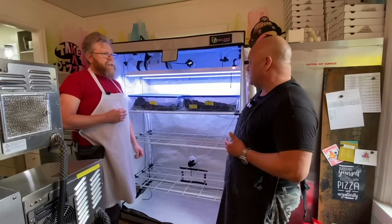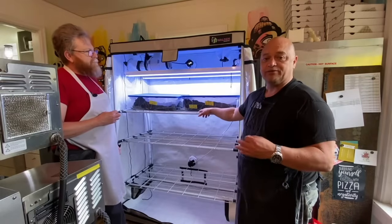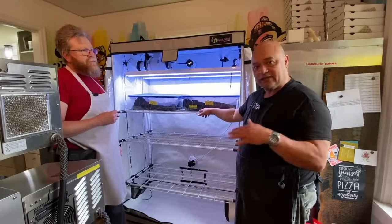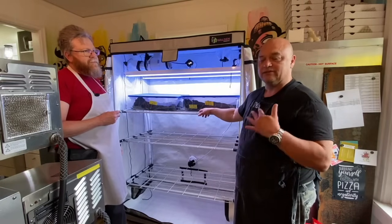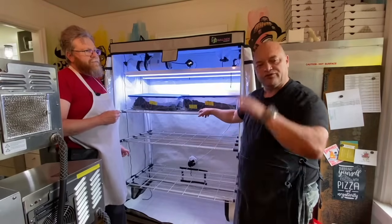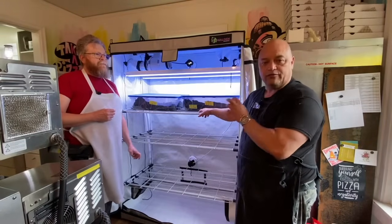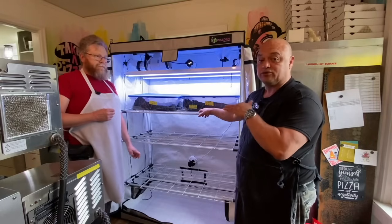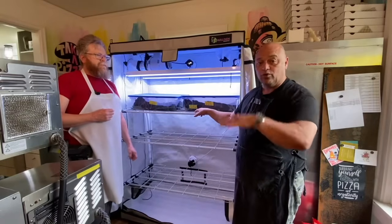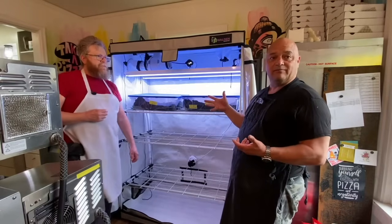With mushrooms in particular, they like a perfect temperature of right around 80 degrees — some like a little lower, some a little higher. I find the sweet spot is 80 degrees. In a closet or spare room, your temperature fluctuates a lot, but this helps you really control that to get optimal fruiting. Controlling that temperature precisely within one to two degrees matters because a five to ten degree swing in your room has a huge impact on what you're doing.